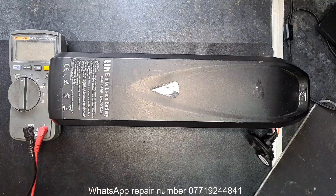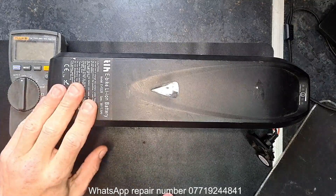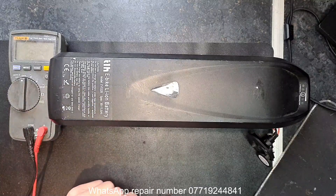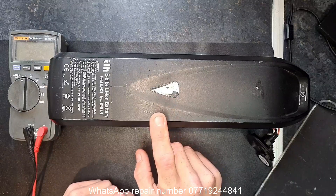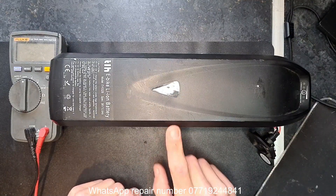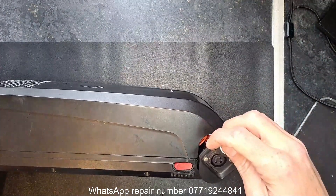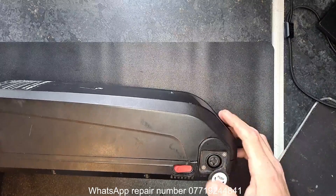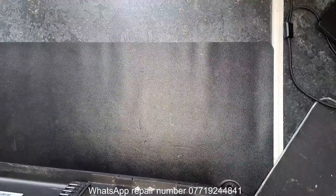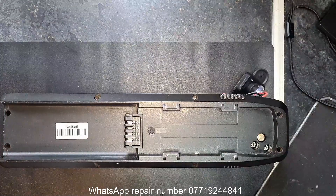Another 36 volt battery sent in by a customer — 36 volts, 15.6 amp hours in a standard Hualong down-tube case. What I can see straight off the bat is this has already been opened in the past. The charging port is not in place and the key lock is loose, so I'll do a quick few tests to see if there's any power coming out of it at all.